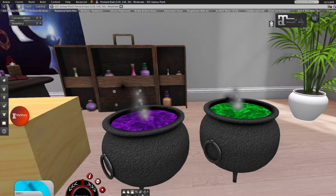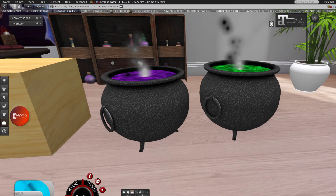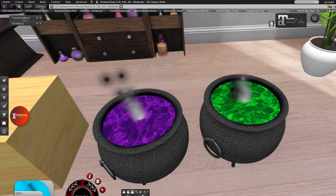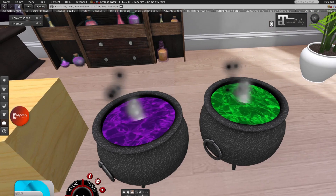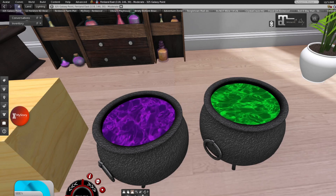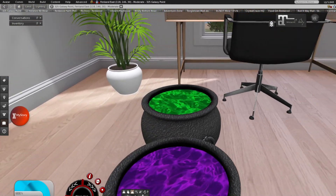With the new cauldrons that are in the shop, you're most likely watching this video because you clicked on the cauldron. I have a purple one and a green one, and as you can see they have a rotating potion of spells — the rotation doesn't stop, but you can click on it if you want the sizzle to stop. There are no sound effects, just the view of the potion bubbling.